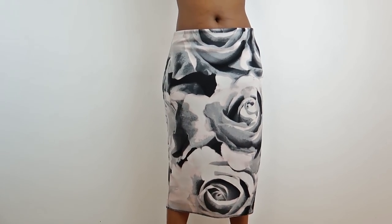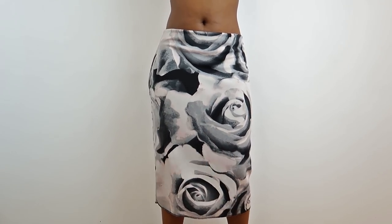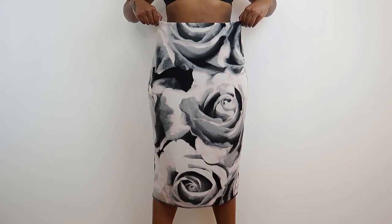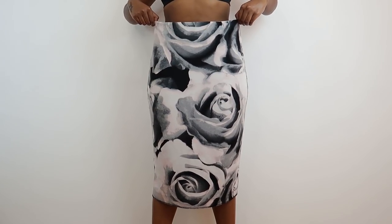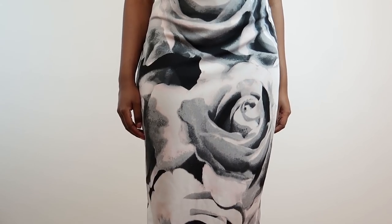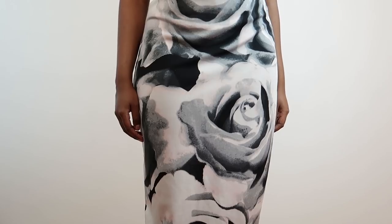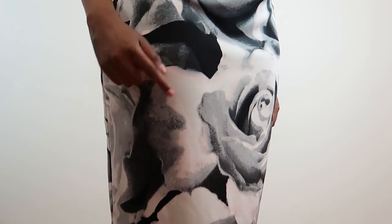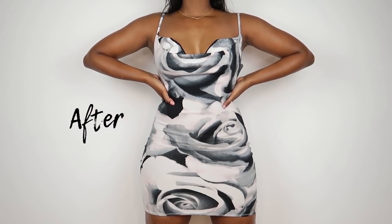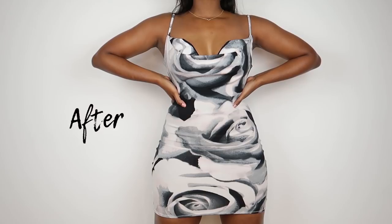I'm going to be making a cowl neck dress from this skirt. This skirt was thrifted — I don't remember for how much, but it wasn't more than five dollars, I'm sure. And the print on this was so beautiful, like the roses, very Valentine's-y, though Valentine's Day is gone. I can still wear flowers and cute things.